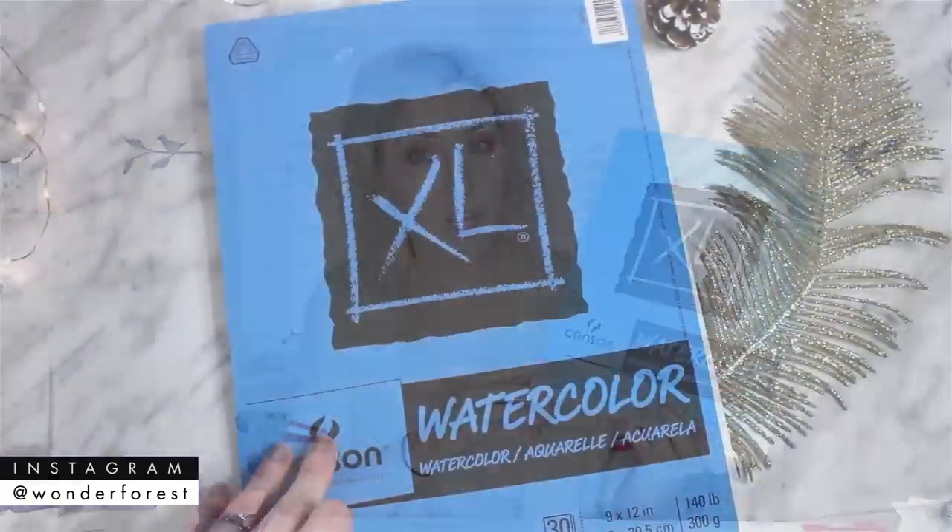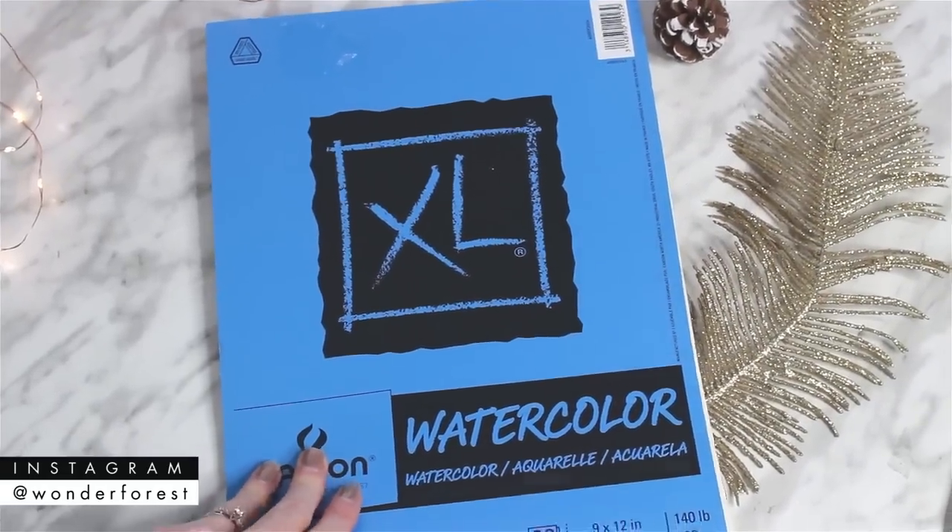We're going to start with the beginner supplies. One of the papers I always recommend for beginners is the standard Canson watercolor paper. You can get this super cheap — I really like it for beginners because it comes with 30 sheets, it's really inexpensive, and it is 140 pounds, which is a really nice quality for a student grade paper. Having so many sheets means you can practice without worrying about going through expensive paper.